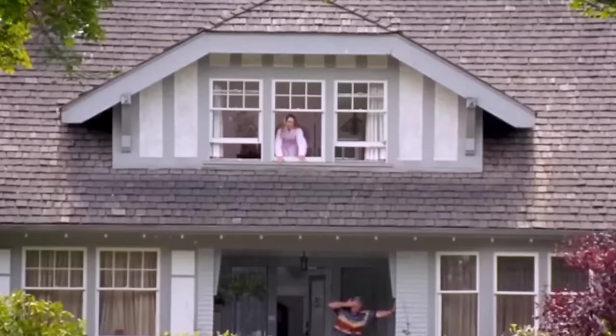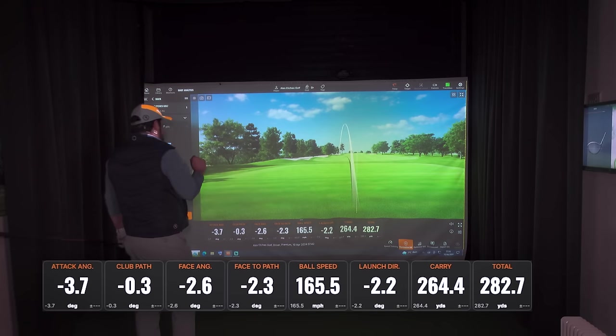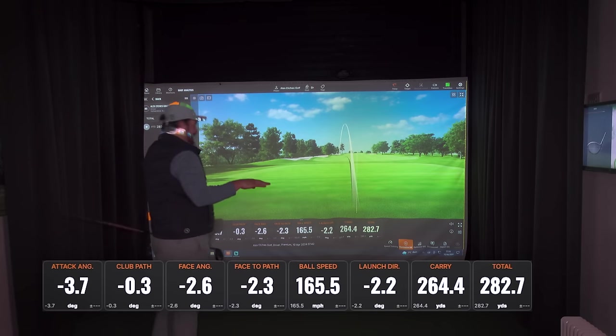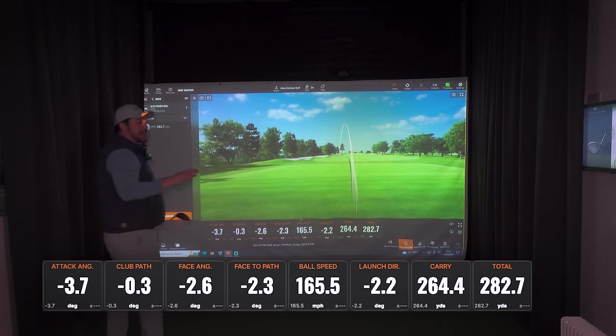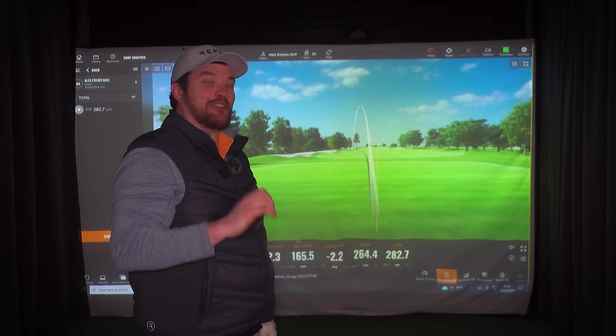First swing of the day wasn't that bad — slight pull, but off the deck, 283 yards. Now when I say first swing of the day, that's a YouTube quote isn't it — we haven't even warmed up yet.